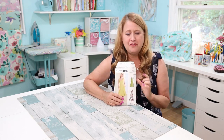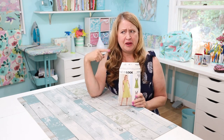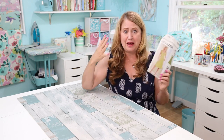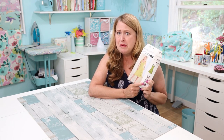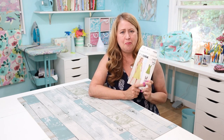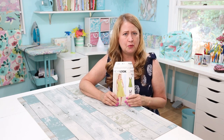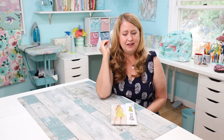I decided to make View A, which is shorter, mainly because I didn't have enough blue fabric for the longer version — that longer version takes a lot of fabric. I'll definitely make it again because I love it, but I went with the shorter version. And I have a few things I want to say about this dress.